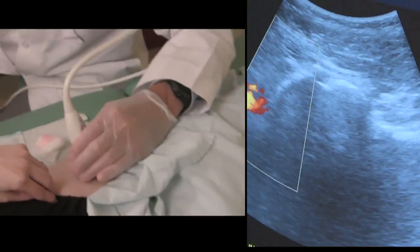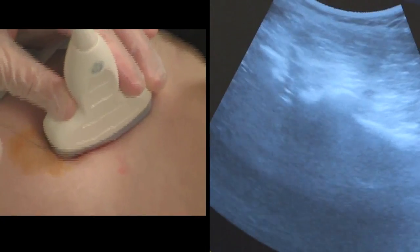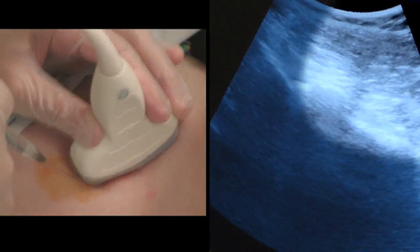Ultrasound is very safe in guiding needles to the exact area where the solution is needed. In this image you can see the hip joint and the capsule where you will see a needle being placed and depositing solution.